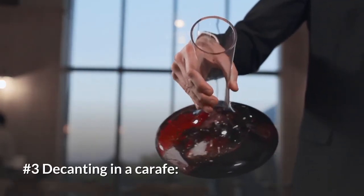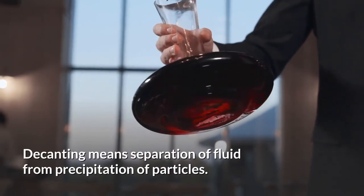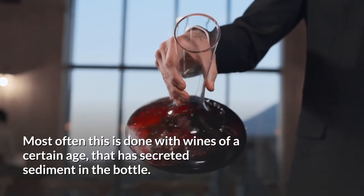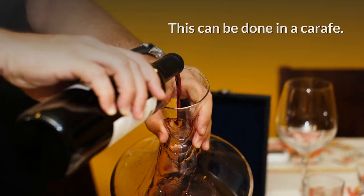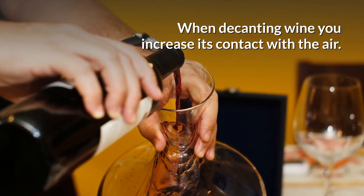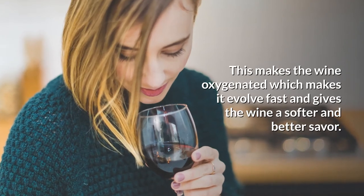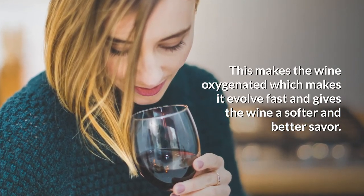Number three, decanting in a craft. Decanting means separation of fluid from participation of particles. Most often, this is done with wines of a certain age that have secreted sediment in the bottle. This can be done in a craft. When decanting wine, you increase its contact with the air, which makes the wine oxygenated and causes it to evolve faster, giving the wine a softer and better savor.